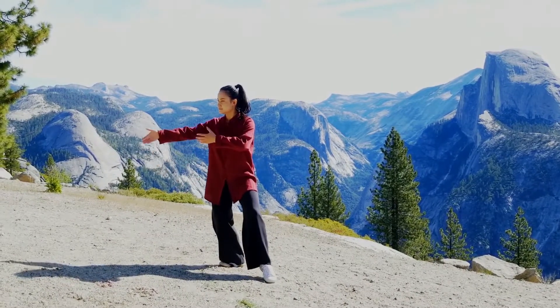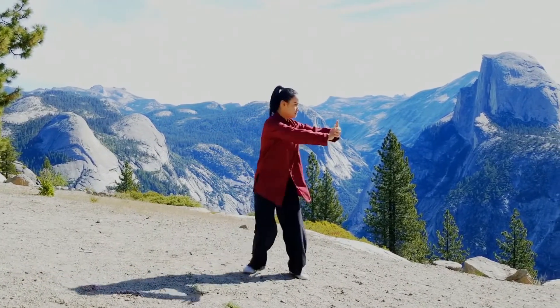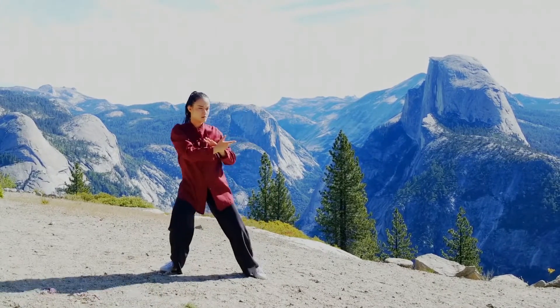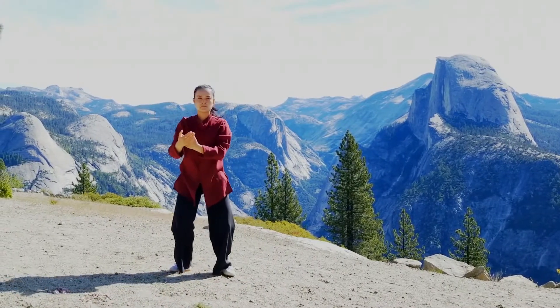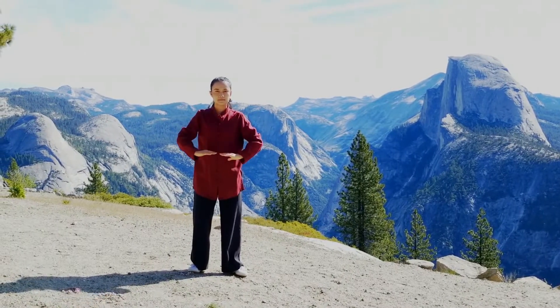Tai Chi is a way of life. It's mind and body exercise, connecting with the internal and external energy, based on the Chinese medicine concept to achieve well-being and health.